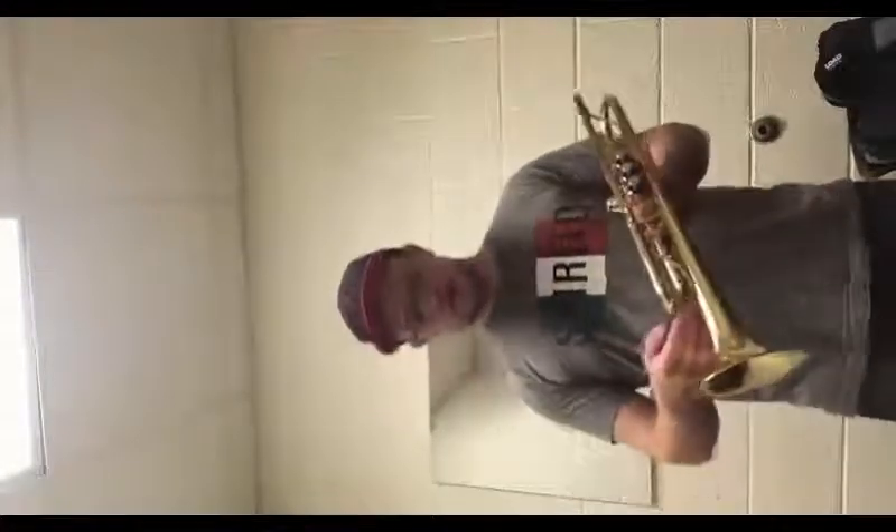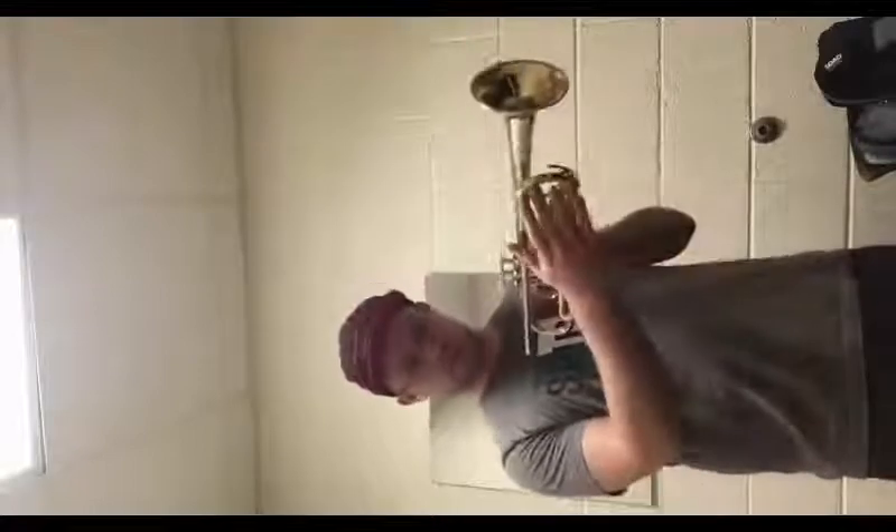Alright, now to disassembling. First you're going to want to pick up your trumpet and hold it the same way you would with your left hand, so that you can operate things with your right hand. First what we're going to want to do is pull out the main tuning slide.